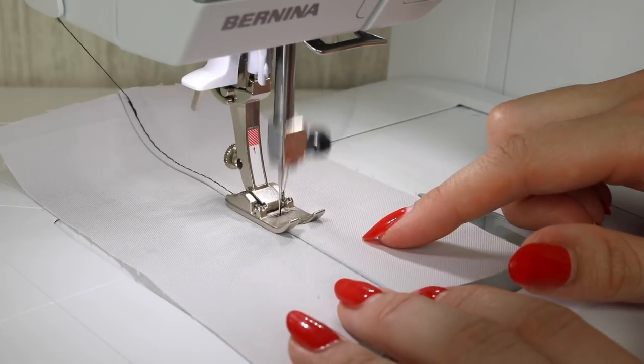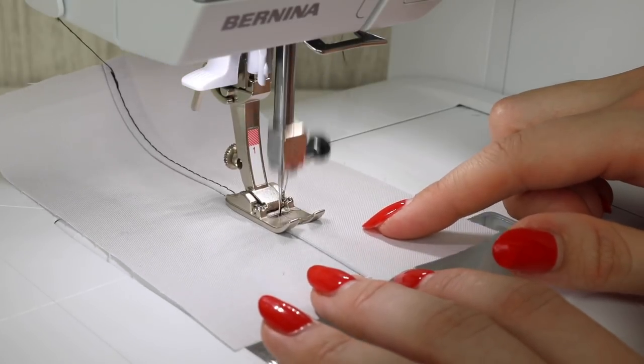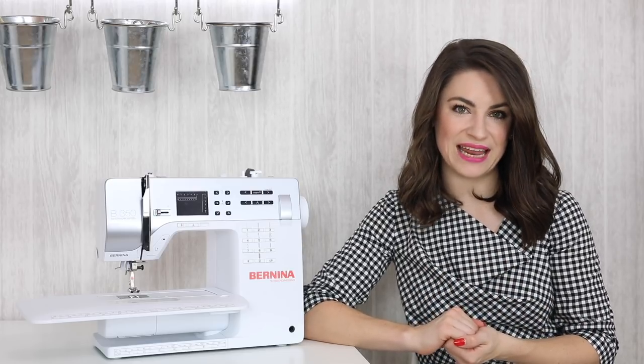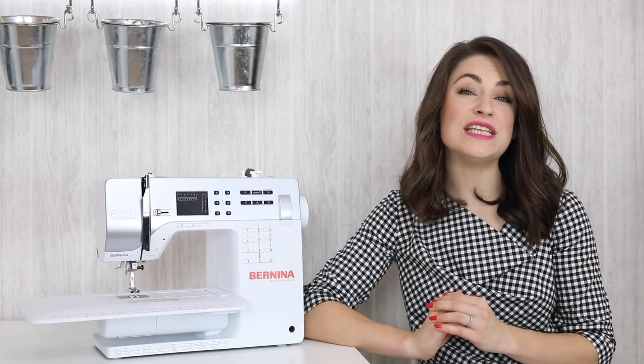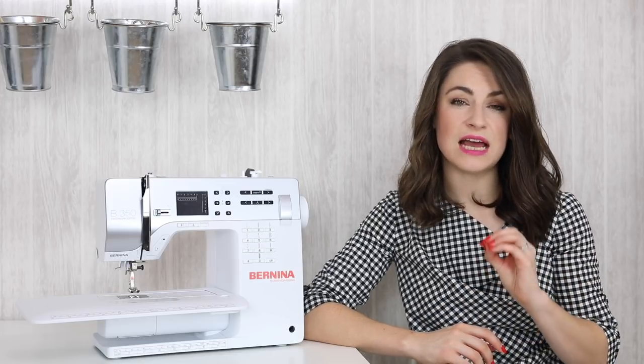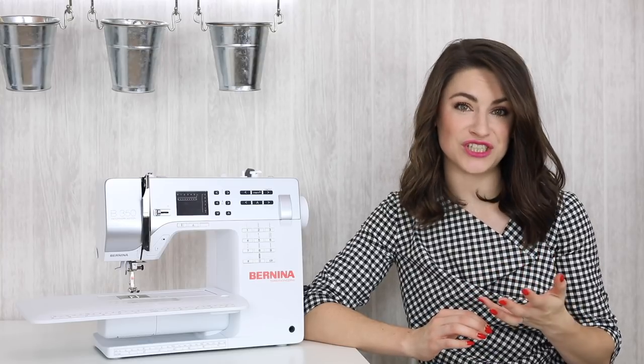Delicate, lighter-weight fabrics usually need a smaller stitch length, and thicker, heavier-weight fabrics can have a larger stitch length. A larger stitch length is generally useful when top stitching so that it makes the stitches nice and visible, which just looks more professional.